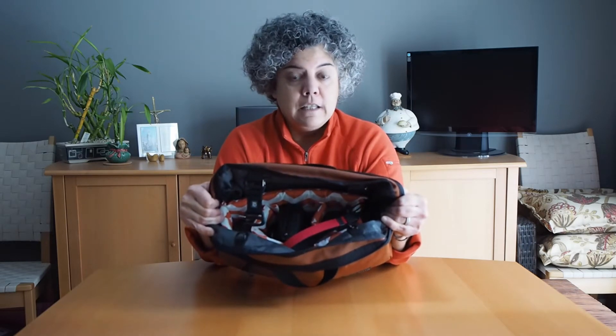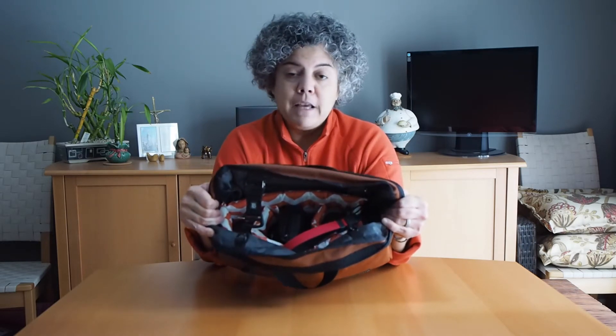Inside is this custom insert that I had made by a company called Main Street Camera on Etsy. Great service — they made the bag to my dimensions and it came within two weeks. But this is not the bag I made it for; I'll show you that bag in a little bit.